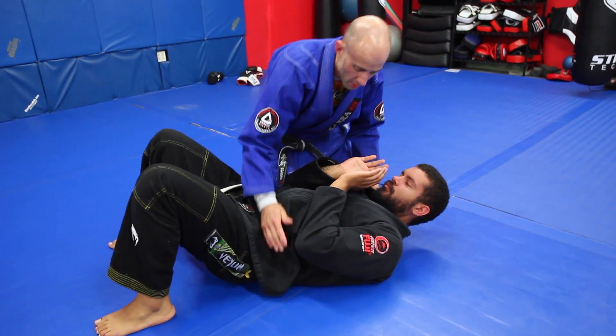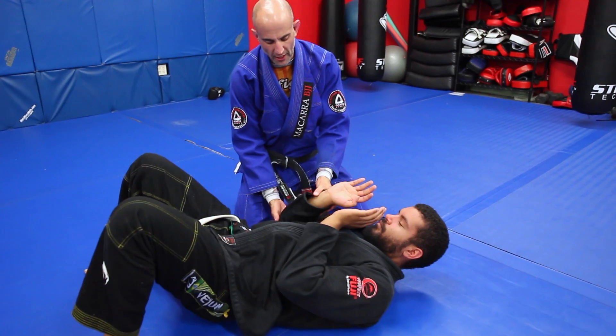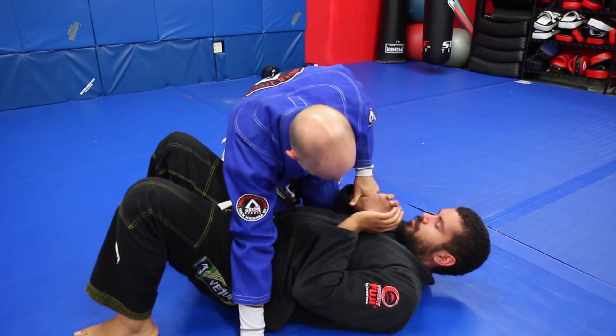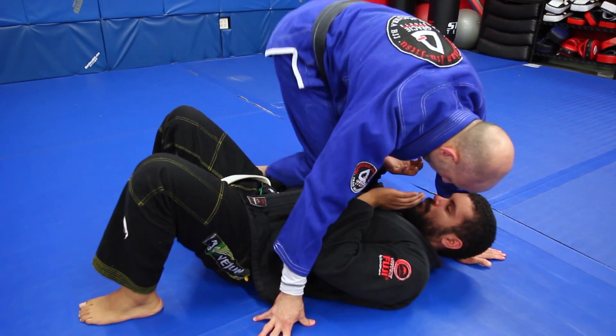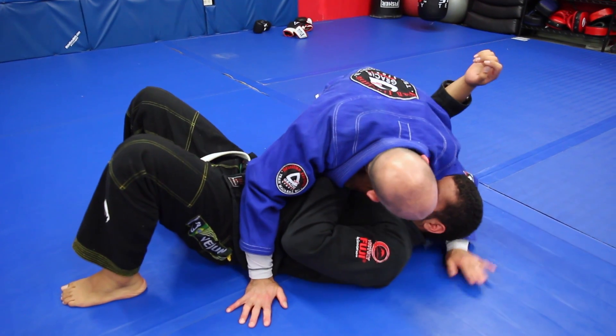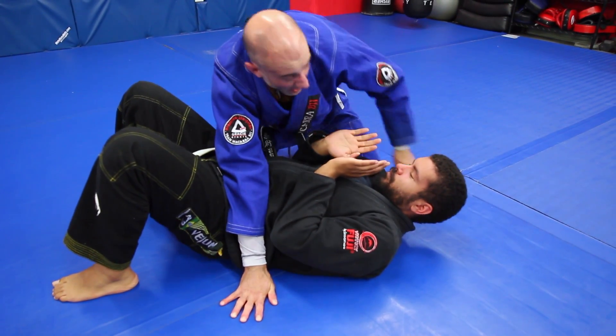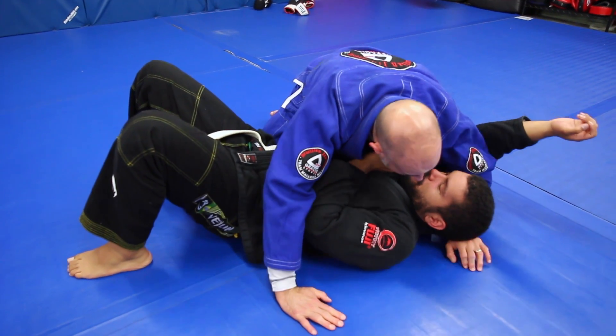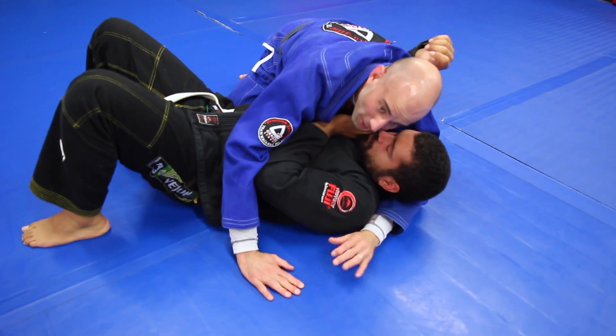Starting from side control here. The key on this position is that I need to have my partner's arm away from his body. If it's not already there in the transition — maybe I came to North-South or I passed the guard and the arm was already up — if it's not already there, I'm going to use that knee to separate it. I have a good underhook on my partner's head.